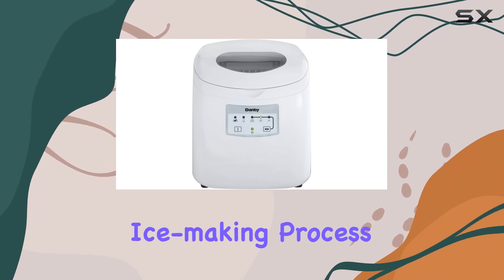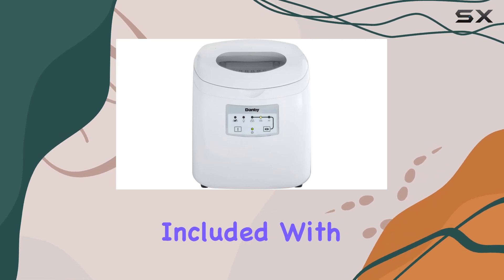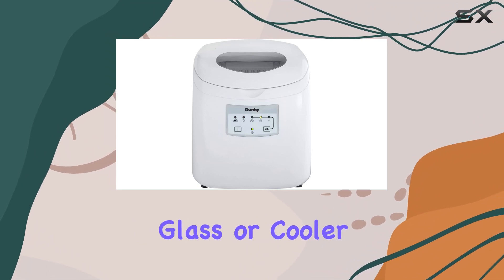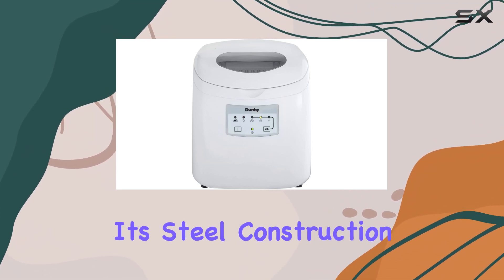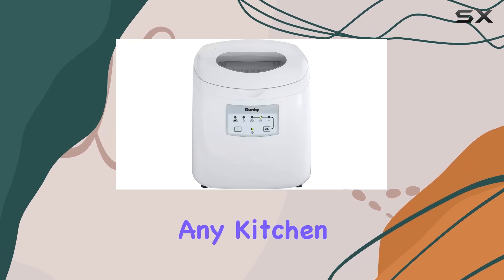The see-through window on the lid allows you to monitor the ice-making process without opening the lid and letting cold air escape. Included with the ice maker is a handy ice scoop, making it easy to transfer ice to your glass or cooler. With its steel construction and white finish, this ice maker will complement any kitchen or entertainment area.